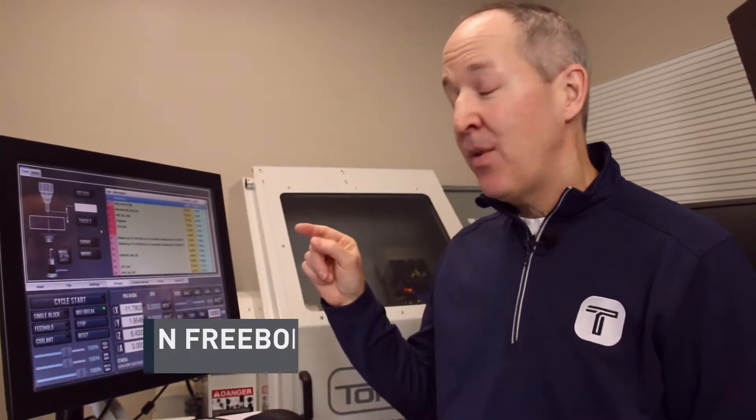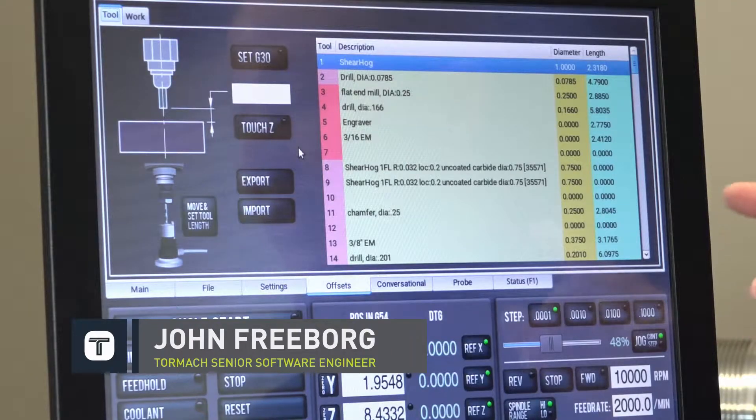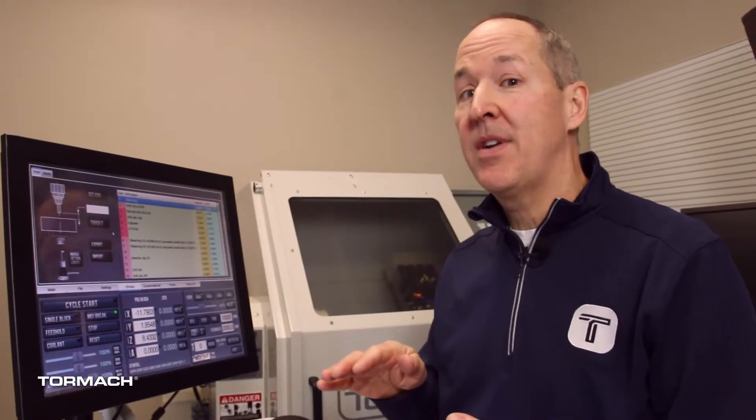PathPilot quick tips. Now that we have a thousand tool entries capable, you may want to use some space in the middle. You may have a lot of tools you want to enter — maybe tools you don't even have purchased yet, but you hold spot numbers for them.